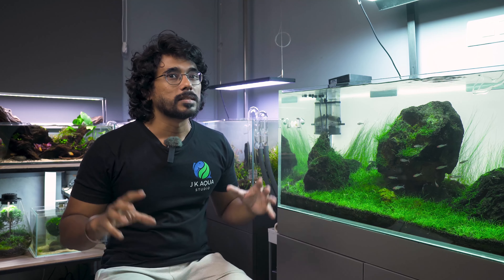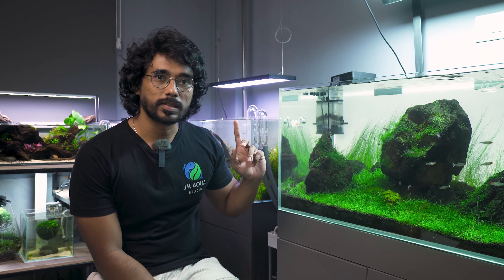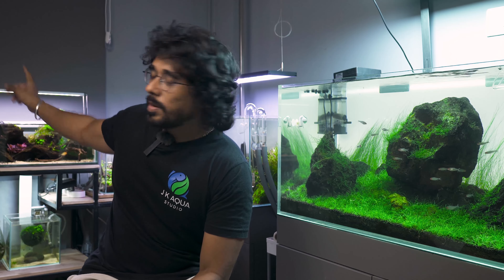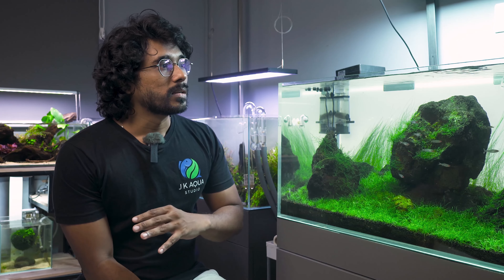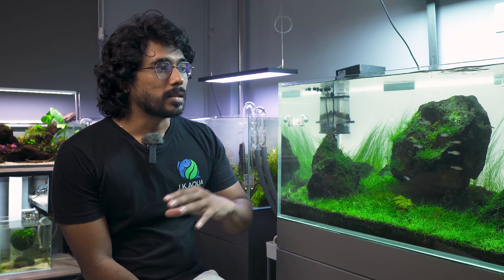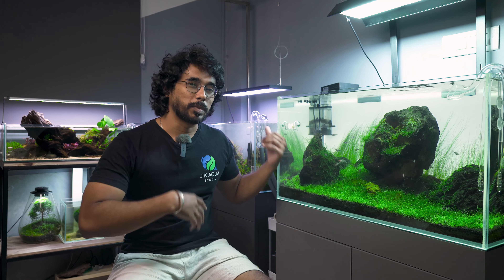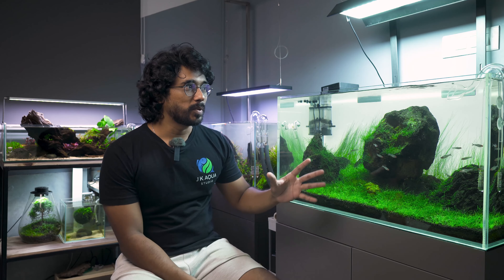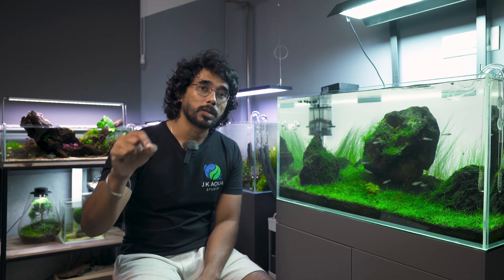So guys, now in the studio there are these tanks and setups — that's a close-down look at the studio. If you look at the equipment, most of the lights are Chihiros. There are Chihiros WRGB, Vivid, B-series magnetic lights, and the Chihiros VVT and WRGB2.